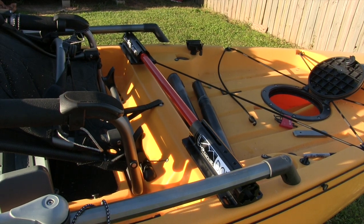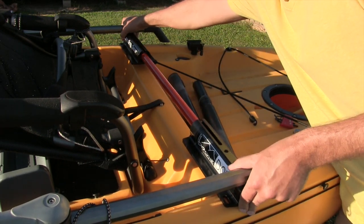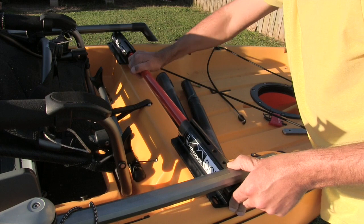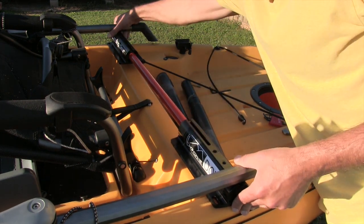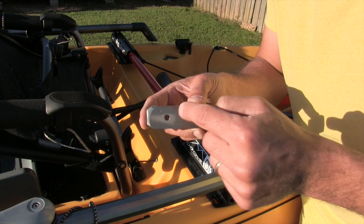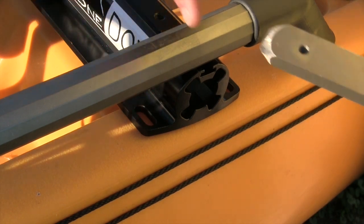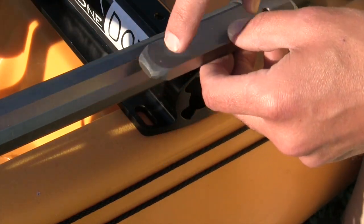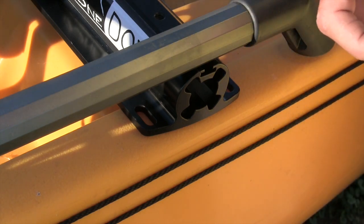After you have it put together and the set screws set, set it in one last time — you can never be too careful. Put your hands on both sides of the boat, make sure it's level and not rocking. Once the bar is set and completely level, I'm going to put the plates down and use them as a guide for the pilot holes. There's a lot of margin of error if you don't put the hole in exactly the right spot, so using the plate as a guide ensures everything lines up perfectly.